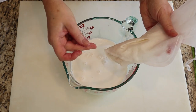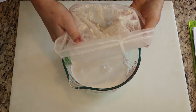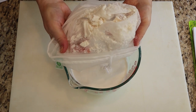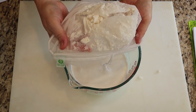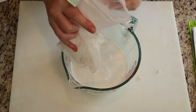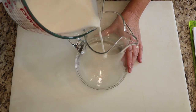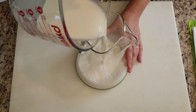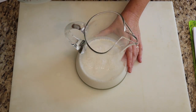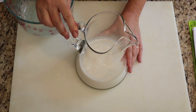Now that's a lot smoother. You can save the pulp if you want to make a dip or put it into some other dish — it's basically almond flour — or you can just compost it. The best thing about making your own alternative dairy milk is that you control the fat, sugar, and salt. Making it from scratch gives you total control.